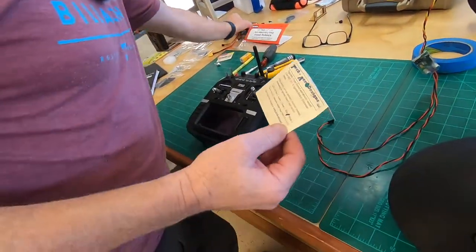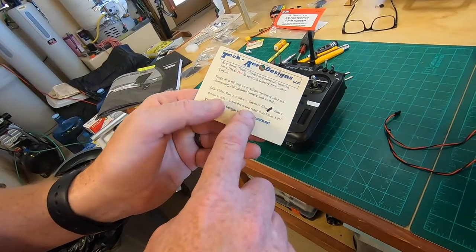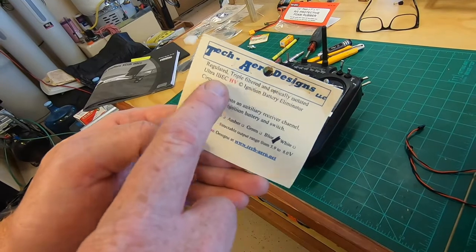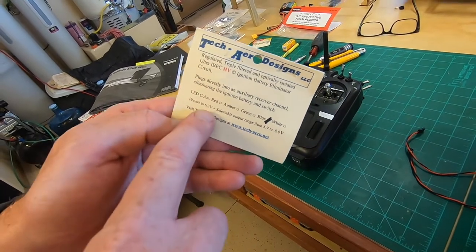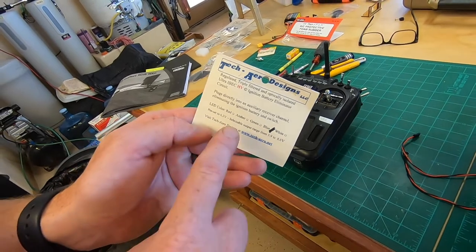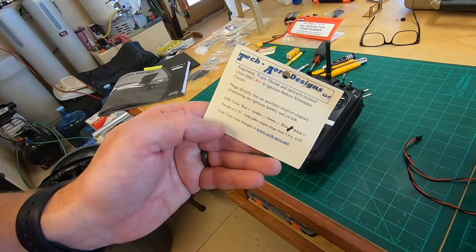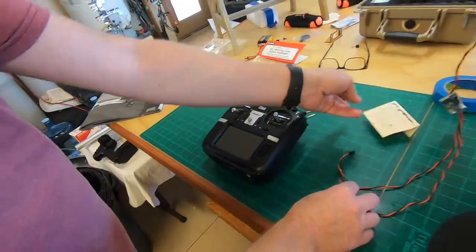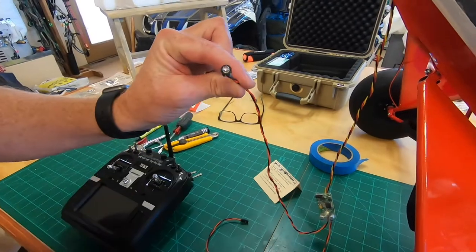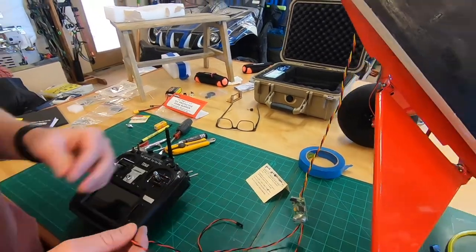Here's the sheet it comes with. We're running LiFe batteries, so their nominal voltage is 6.6. You can see we got the HV — the high voltage version — and it's preset to 6.3 volts, so it's perfect for the LiFe batteries. We got a blue light, so you can choose whatever light you want. The light indicates it's an optical kill switch — this light will turn blue to let you know your ignition is active.